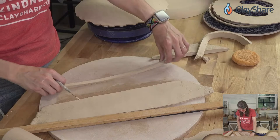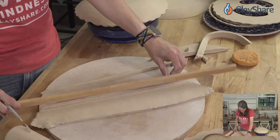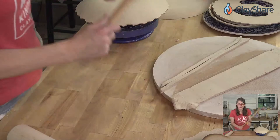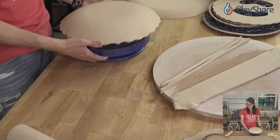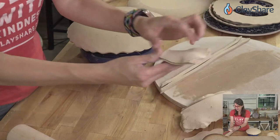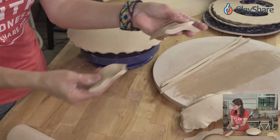Slip and score and attach the two foot strips together. For a small plate we only need one foot ring. For a big plate I'd do a center ring and then an outer ring. Line it up — it's almost the right length. Cut the ends, take another piece, slip and score the join, then press them together.